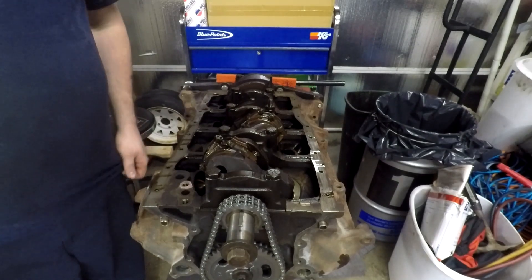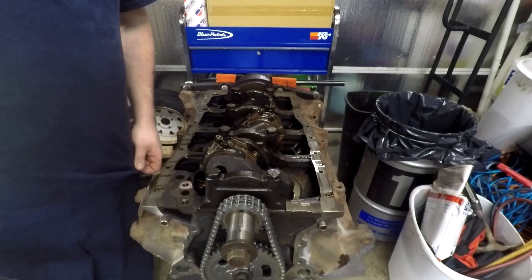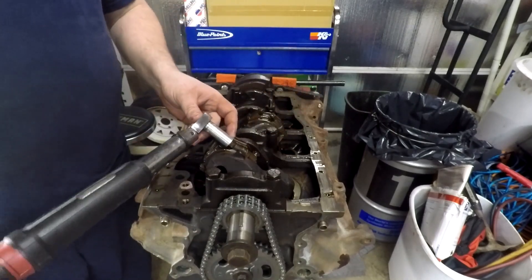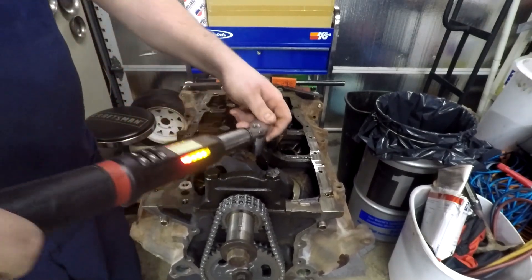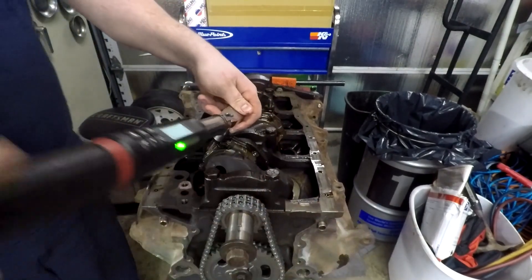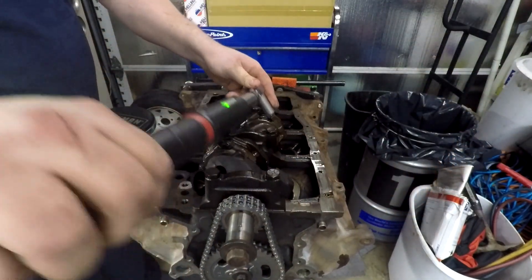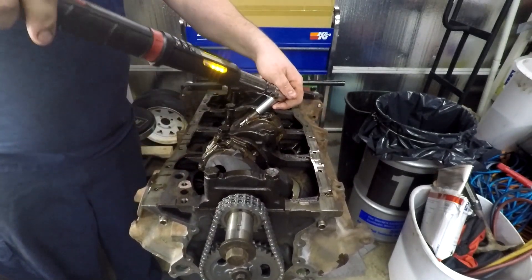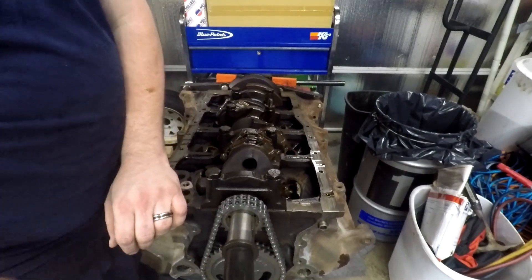All right, last thing to do is torque the cap nuts. The range is 19 to 24 foot-pounds; I'm doing 22 foot-pounds. We're just going to start and head straight back. You may have to rotate — I can't get to those back ones very easily.